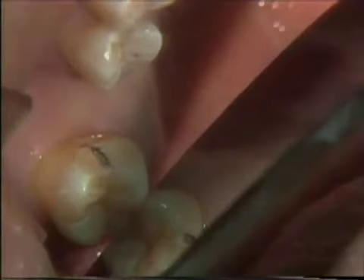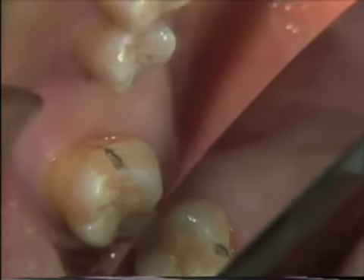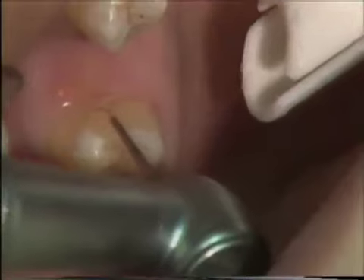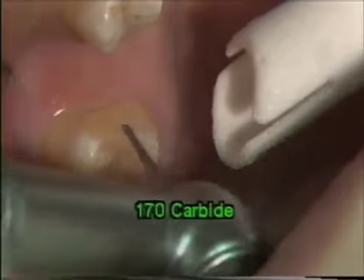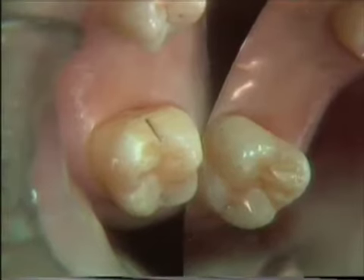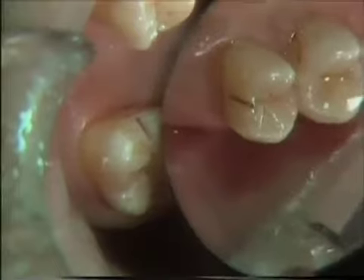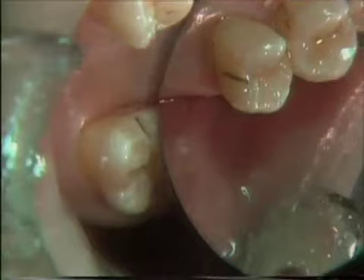Once that is correct, we simply take a 170 carbide bur, remove the pencil mark, and we have the groove in the proper position. This need not be a deep groove — just a slight groove. Place the groove on the mesial of the molar and rotate the mirror so you can see the groove, then check the distal of the bicuspid. When we look at this with the front surface mirror, both of those pencil marks and grooves do draw.